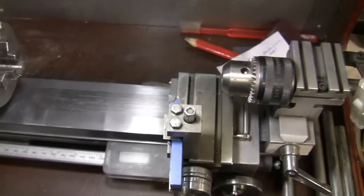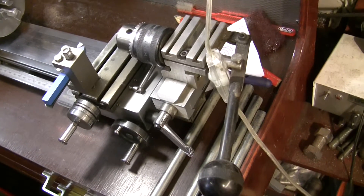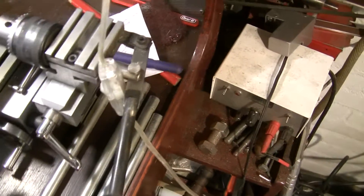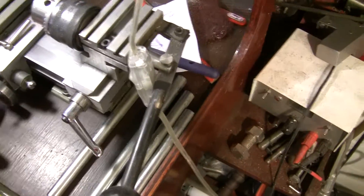It's a very old lathe — I think it's over 30 years old. There are some things that are different from the newer models. I must clean it up someday.